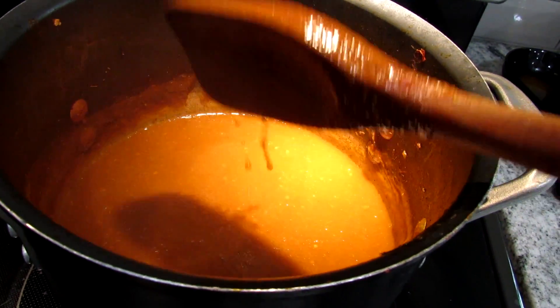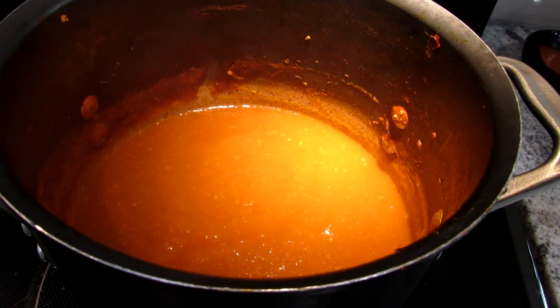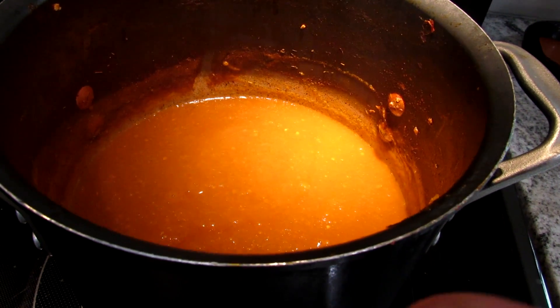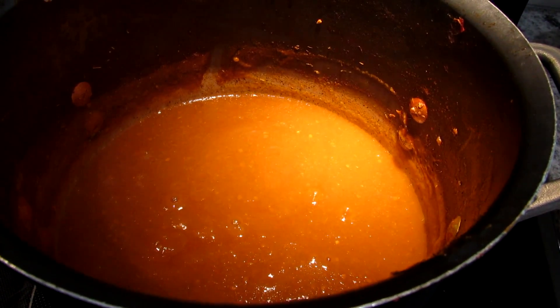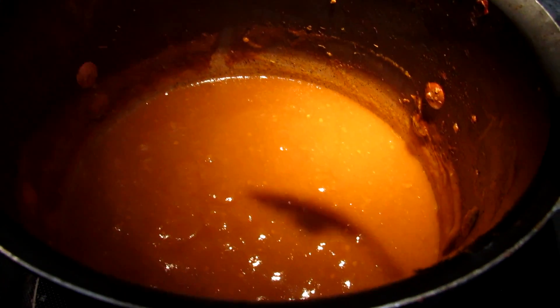One tip I want to show you: because you're reducing down so many tomatoes and some tomatoes are more acidic, this might have too much acidity to it. So if you get just a little bit of baking soda — don't overdo it — drop it in.